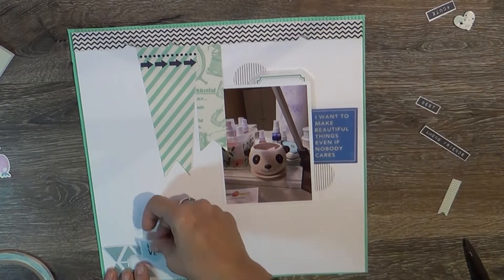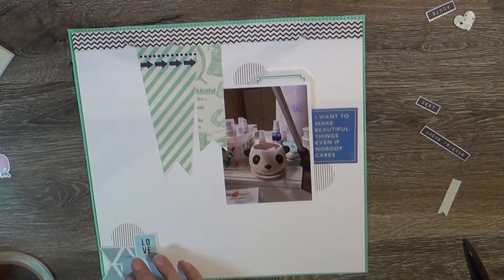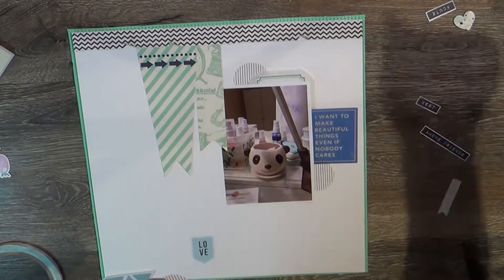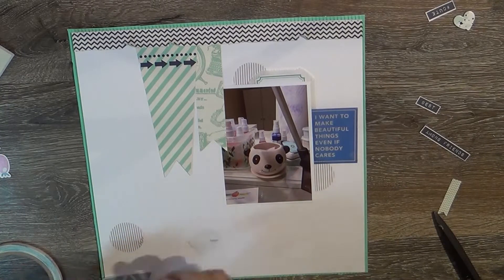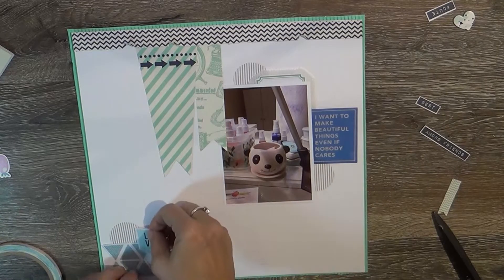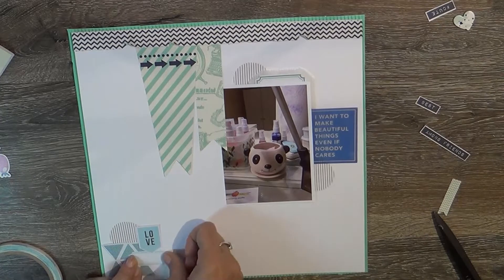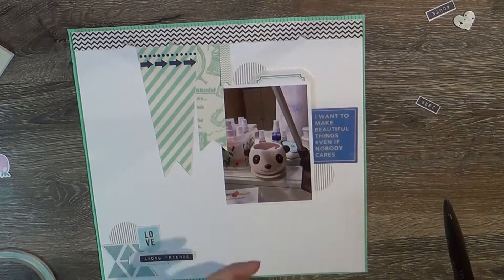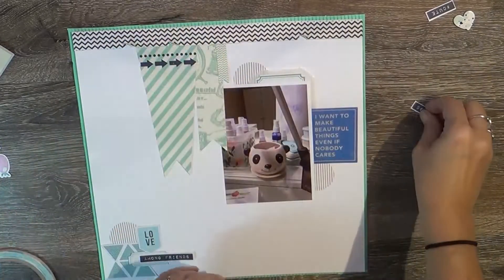Also in the bottom left-hand corner was a cut-apart from Citrus Twist as well, along with another punched circle. I fussy cut out those cut-aparts — they had all these triangles and I just left them intact, letting it look like a stand instead of cutting it all into individual triangles.